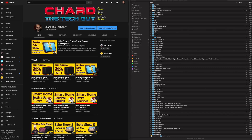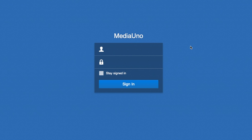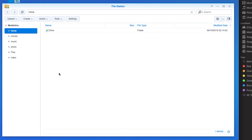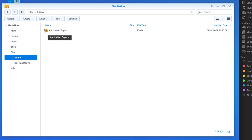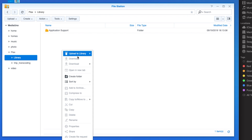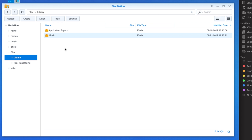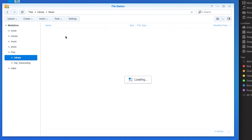Back at the computer, open your browser and navigate to your QuickConnect link to log in to the Synology NAS with your admin account. Go into File Station where you'll see folders for home, music, photo, and Plex. Click on Plex, then go into the library folder. Inside library you'll see application support — create a new folder here called 'music' using either the dropdown menu or right-click. Double-click on the music folder to open it.